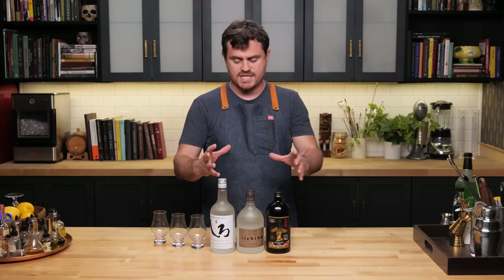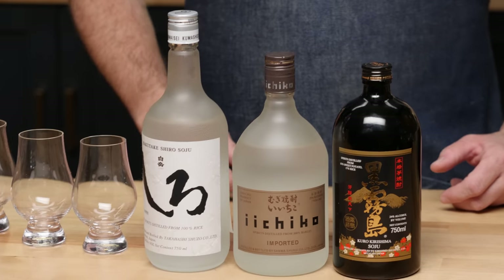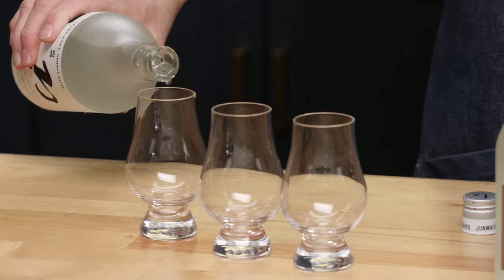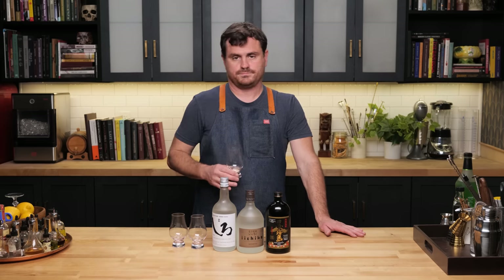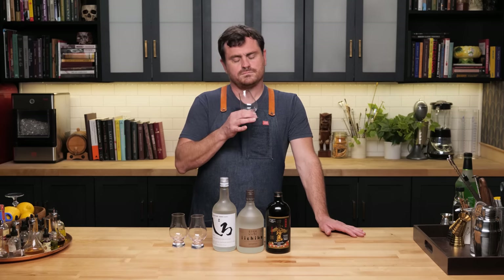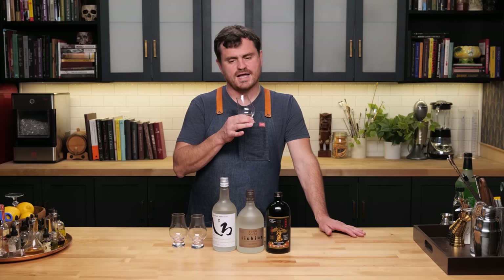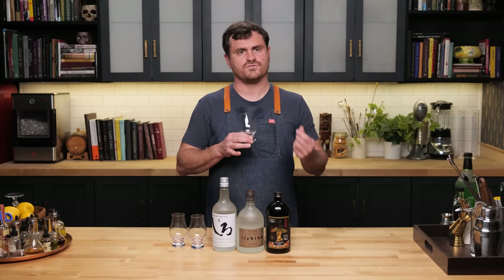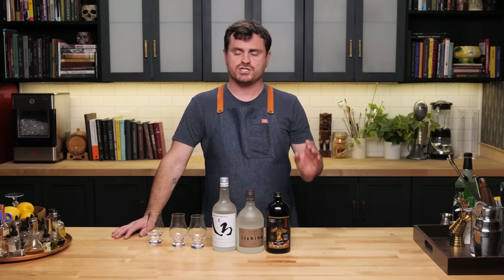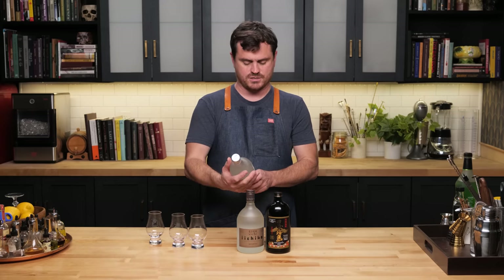A good place to start would be to taste through the different expressions of shochu — that's really where you start when you're creating cocktails, especially with something you're not that familiar with. We have one shochu made out of rice. It's just very light on the nose. You get a bit of melon, lime, lime leaf, a little bit of citrus, and then that same sort of maltiness you get with sake. It's very reminiscent of sake. Nice and clean, very bright and citrusy, kind of a short finish, and really not strong. You don't get a lot of burn — it's 24% alcohol, so 48 proof.